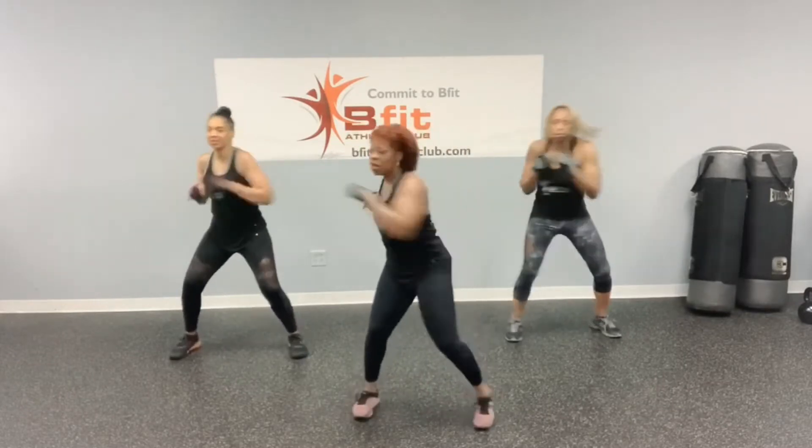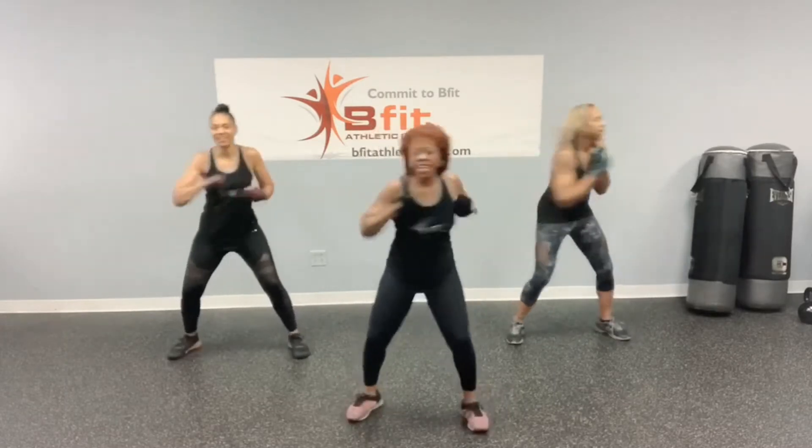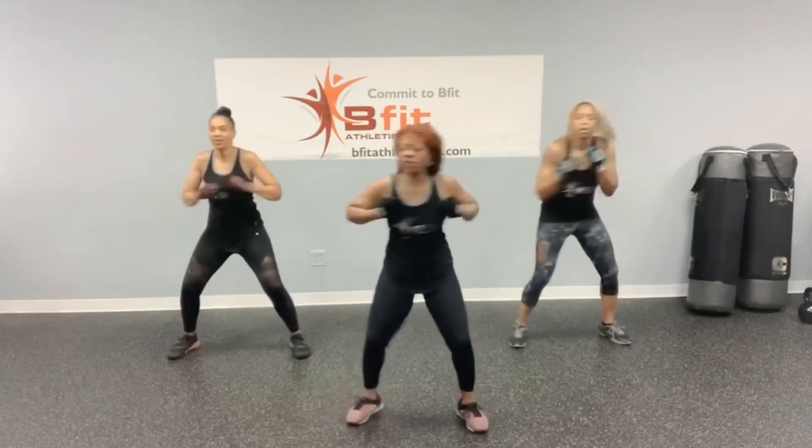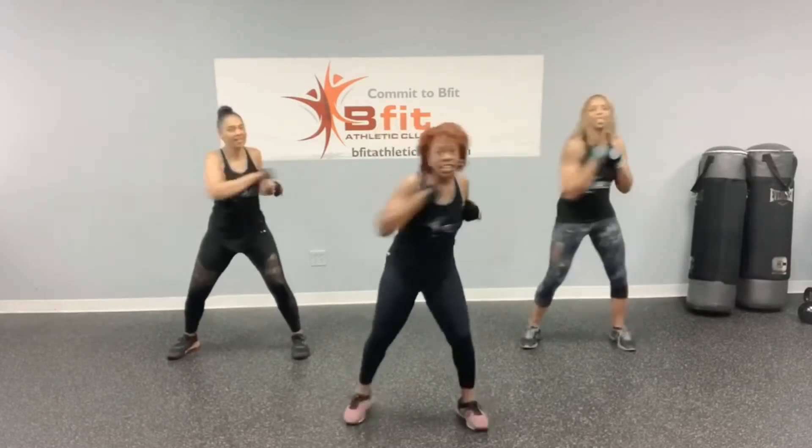Then we're going to move on to torso twist with a punch. Ready? We got 20 of them. Let's go. 1, 2, 3, 4, 5, 6, 7, 8, 9, 10, 11, 12, 13, 14, 15, 16, 17, 18, 19, 20.